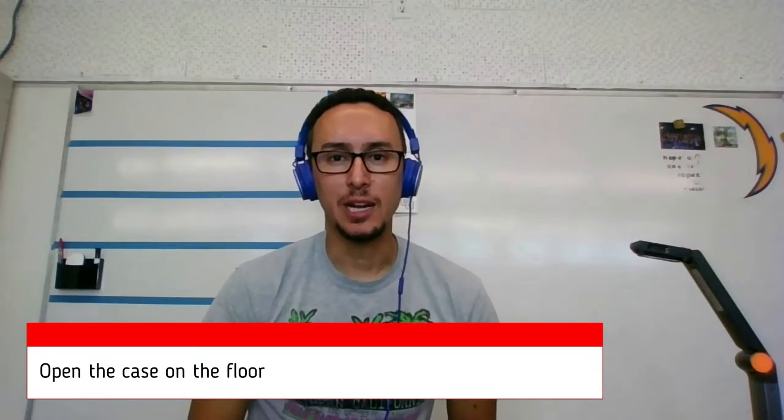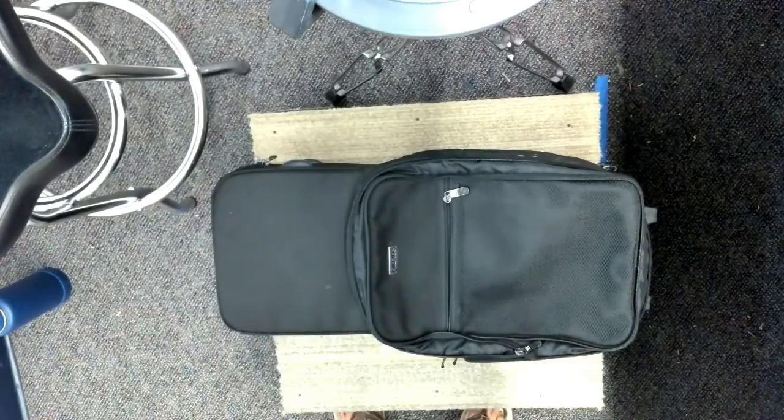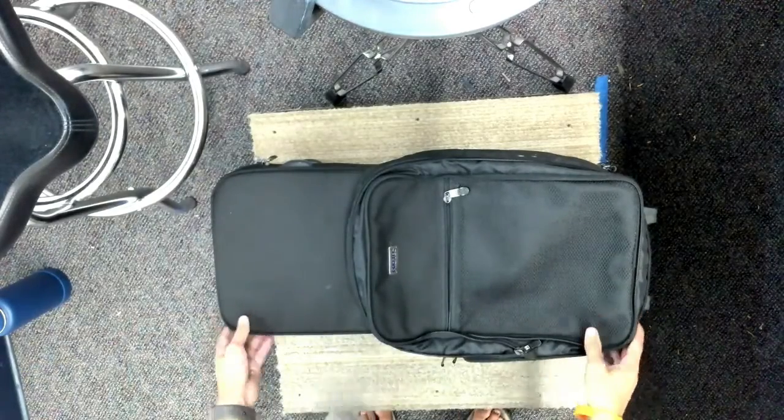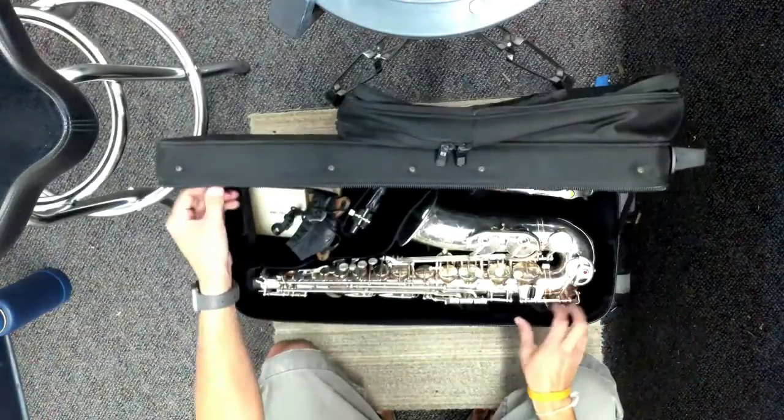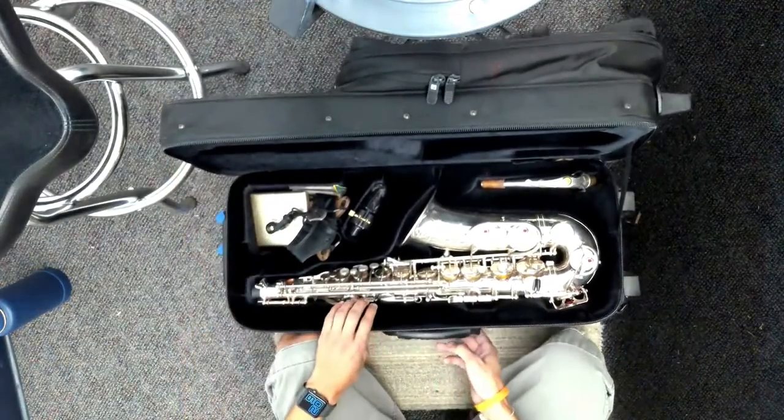When we put the alto saxophone together, the case is kind of big. We want to put it on the floor and set it up. Here's your saxophone — it's on the ground. You're in a chair right now and you're going to set it up. Open it up and you should be able to see all the different parts. Let's talk about the different parts right now.